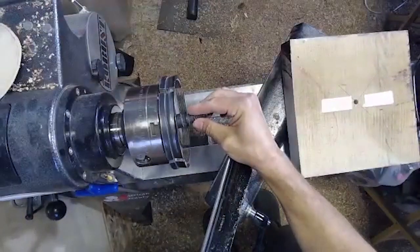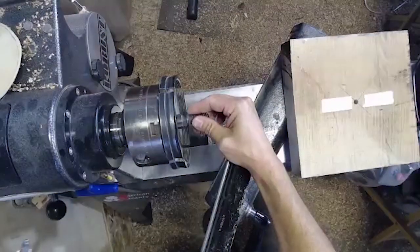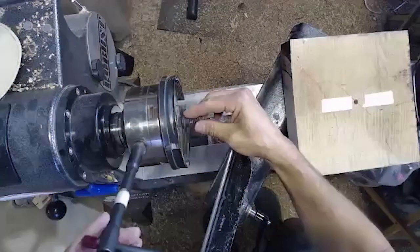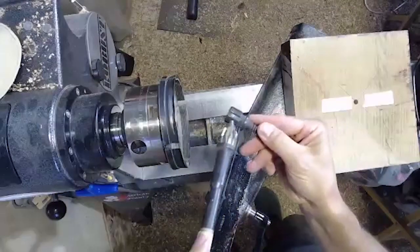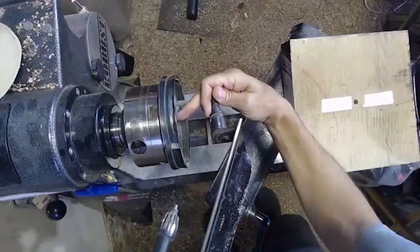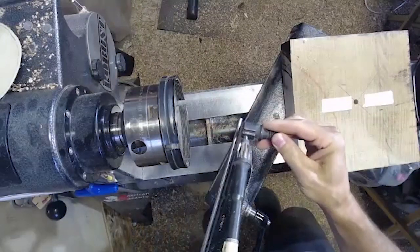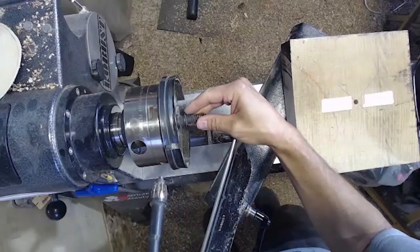So this is a one-way screw chuck. When you can, try to use the largest jaws that you have on the piece — it gives you a lot more stability. If you've not used a screw chuck, it's important to make sure you line up these little grooves. For these one-way chucks, it's basically lining up this groove with the screws that hold in the different jaws.